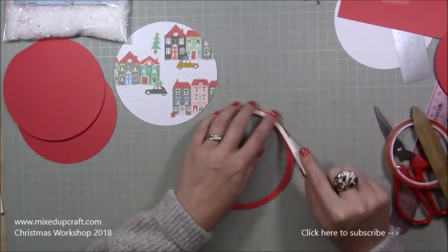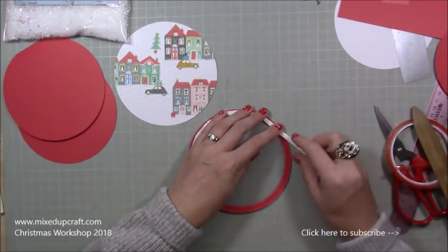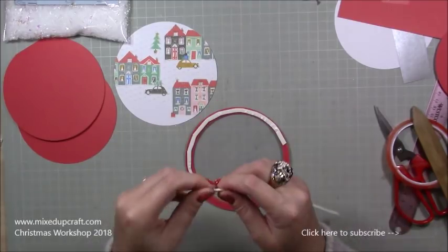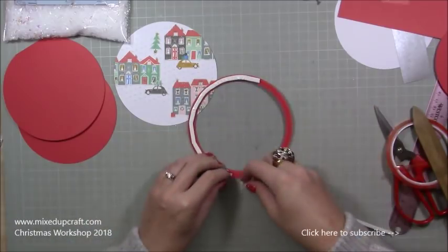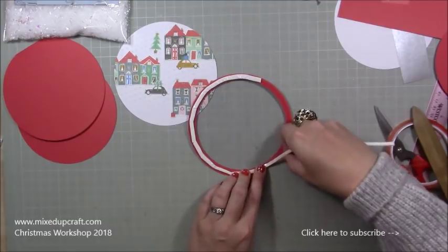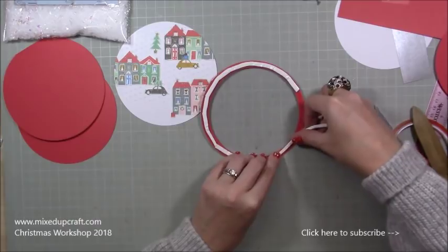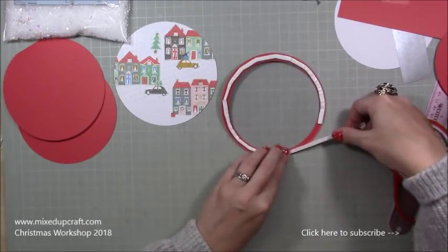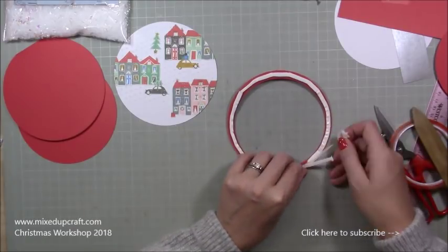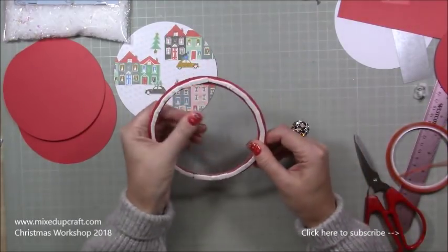Next we're going to stick our foam adhesive on the back. You just get your double-sided foam tape and stick it onto greaseproof paper or wax paper, then you can cut really thin strips from it. It also doesn't ruin your scissors rather than buying the expensive stuff. I'm going around and pulling the backing off, making sure you don't go over the edges — you've got to keep it within that frame. This is why you may want a thicker frame, because this bit can be a bit fiddly.